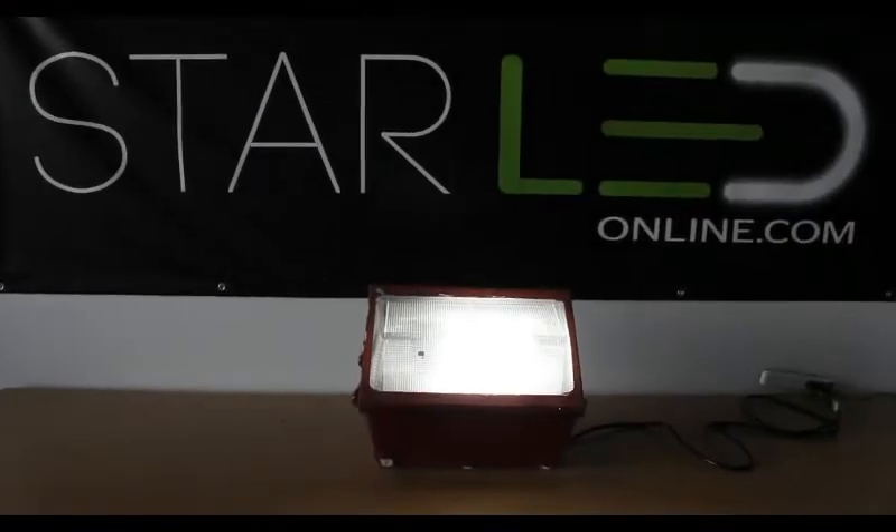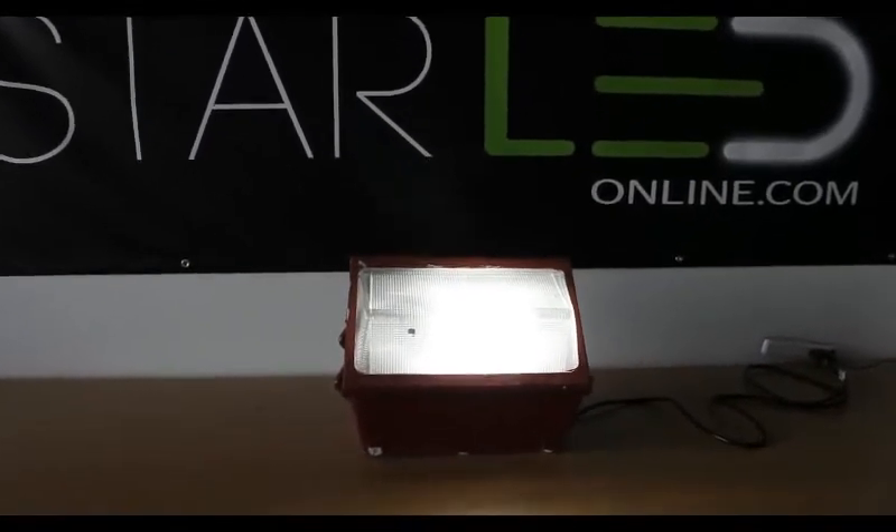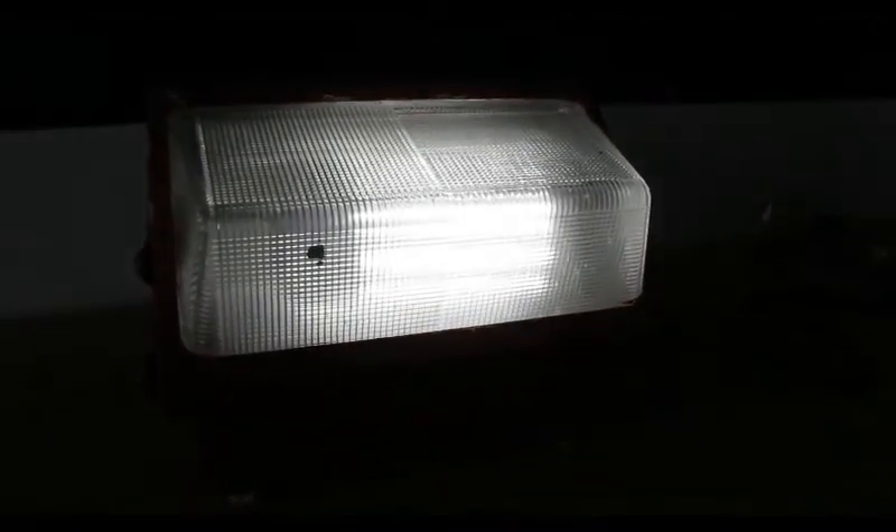Now you are ready to reinstall the floodlight into the desired location. We invite you to check out all of our E39 socket, high bay lights, and corn lights at starledonline.com.